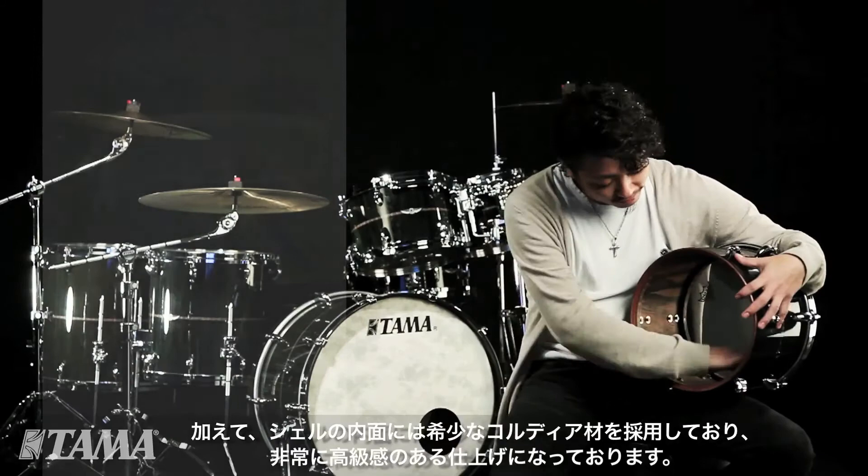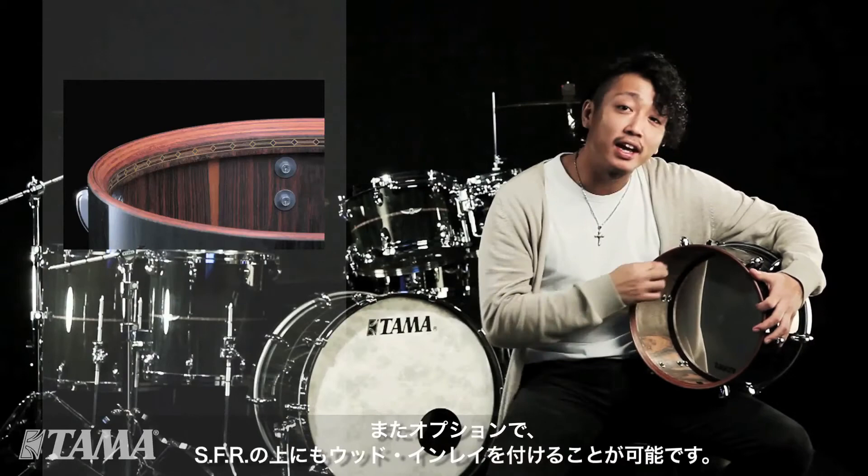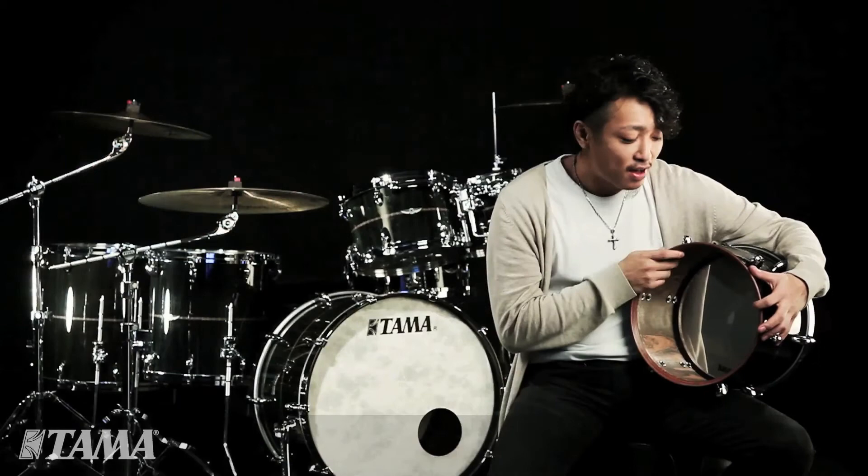Added with that, you get a quarter-and-ply finish, which adds such a luxurious look to it. As an option, you can also have a wood inlay right on the sound focus frame. This is really beautiful. With all this together, this is just a beautiful piece of art.